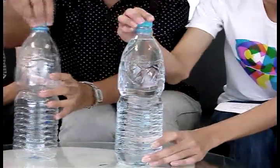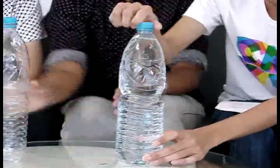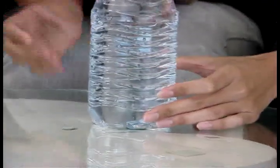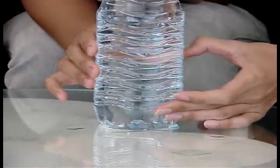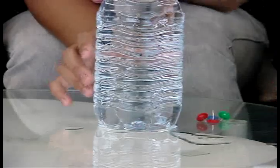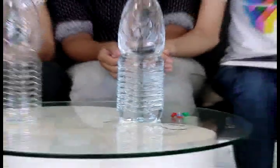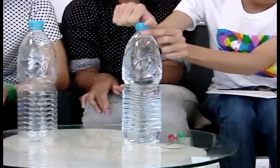Let's pour all that out. Then get your finger off the hole. Now let's open the cap to see the water come out.